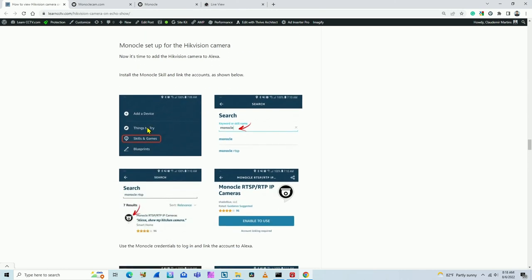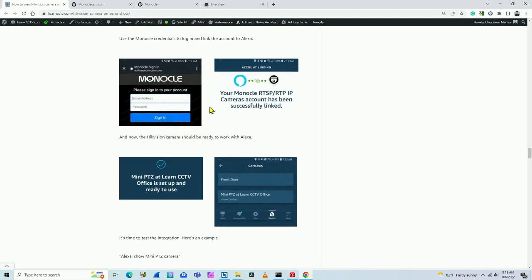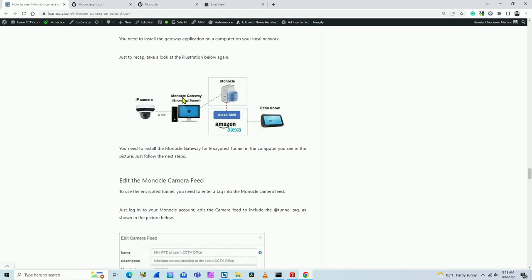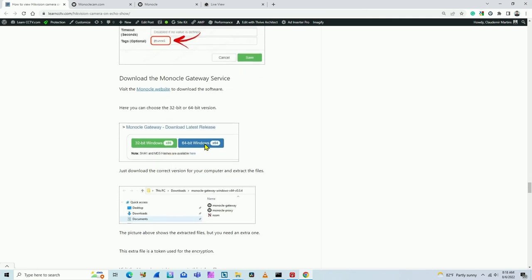Then go to Alexa Skills and search for Monocle. Choose the skill, enable it, and link your Alexa account to your Monocle account — pretty easy. But first, you also need to set up the Monocle gateway. Install the gateway on your computer, and in the configuration on the website you need to add this extra tag: 'tunnel'. Download the Monocle gateway for Windows — for example, if you have Windows.